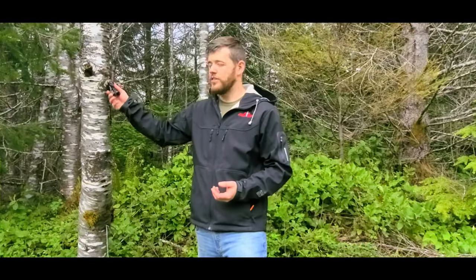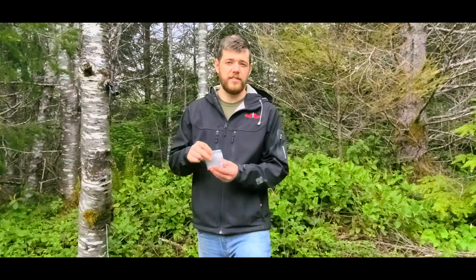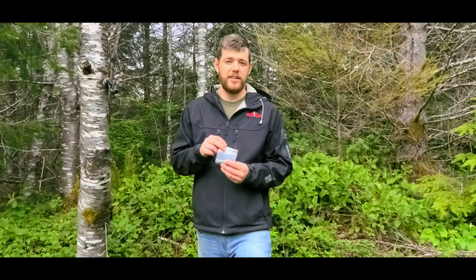Hey, I'm Samuel with Lockhart Tactical, and today we're discussing how you can mount our status device onto trees and similar objects. As you know, our status device comes with four mounting screws which allows you to connect into wooden posts. In case you are in an area that does not have wooden posts or you want to use other mounting solutions, we have these.